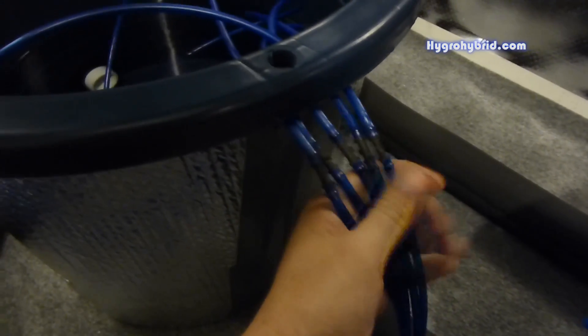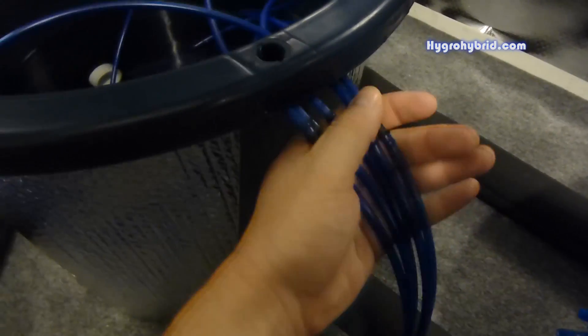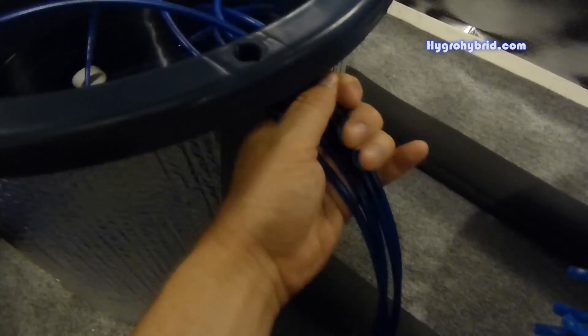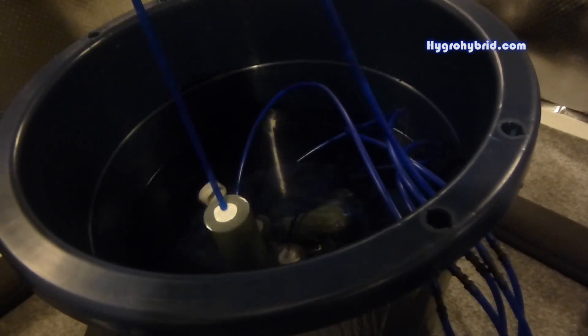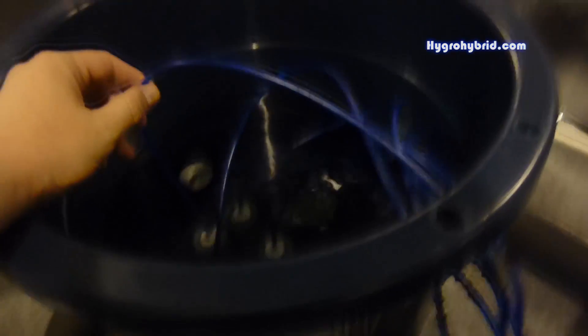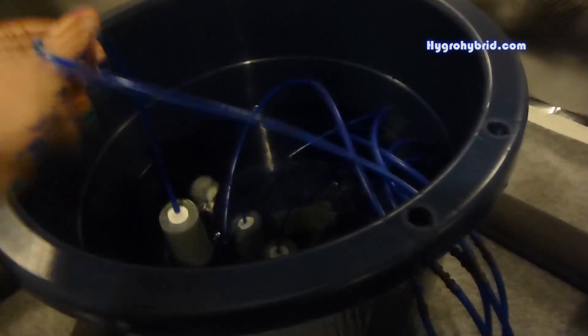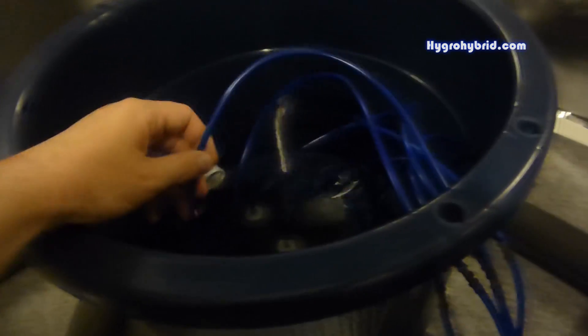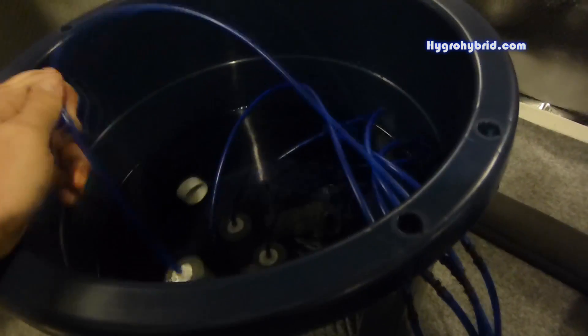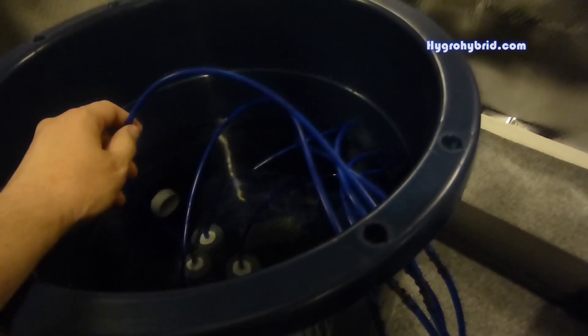The reason I do this is because the nutrient solution, water, bubbles, and everything going on inside the container withers away the plastic on the airline tubing rather fast. Within about two grows, it's a good idea to replace this leader — you'll notice the airline tubing starts to become really hard, stiff, and brittle. At that point it's a good idea to go ahead and swap them out.